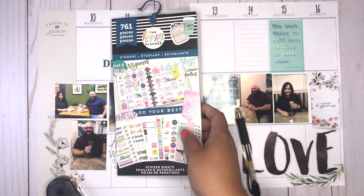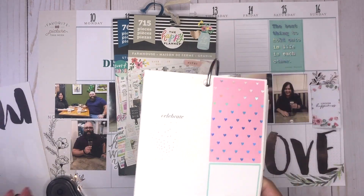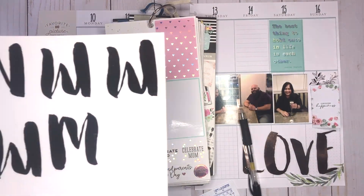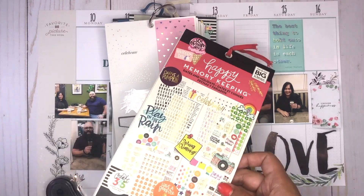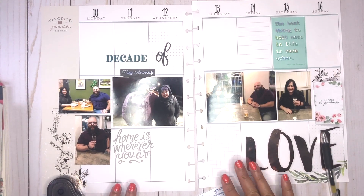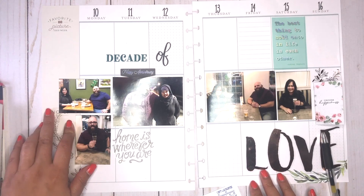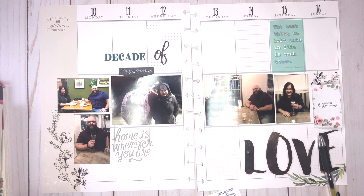I ended up using the student sticker book, the farmhouse sticker book, the holidays sticker book — this is the older happy memory keeping one — and then I used these Mambi sticks to write 'love.' Finally, I used the dates and holidays sticker pack to date it above. Thank you so much for taking the time to watch this video. I truly do appreciate it. If you like this video, I hope you'll click like. If you have any questions or comments, feel free to leave them below, and if you don't want to miss any of my videos, go ahead and hit that subscribe button.